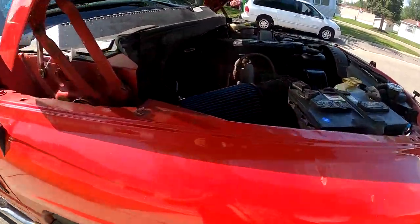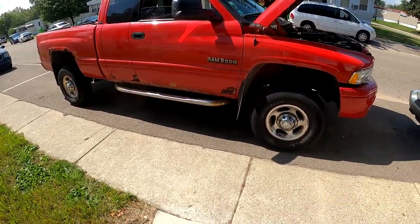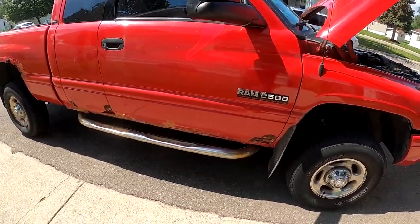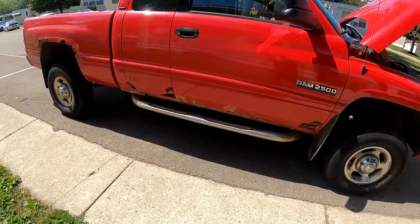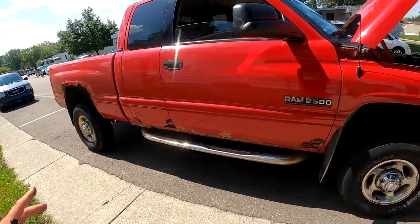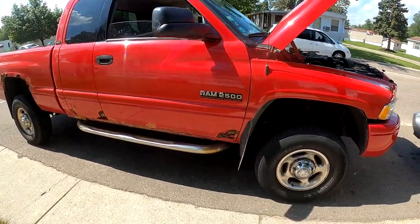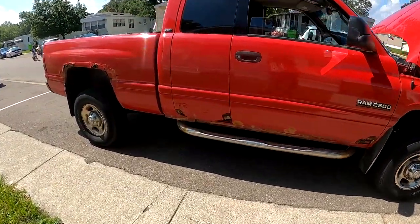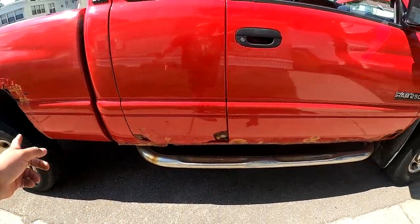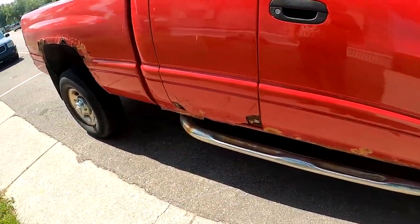Really quick before I fire this thing up and we hear what it sounds like, I just want to tell you a little bit about what I've got going on. I'm trying to find a roller — found a couple but they're selling pretty fast. I want to find a roller, or even just a truck with a good motor and trans if they sell cheap. If I can get the doors, the bed, and everything cheaper than buying them individually, I'm alright with that. So we're going to take all the doors off, take the bed off, cut the cab corners out, put new rockers in. We're going to try and do them ourselves.